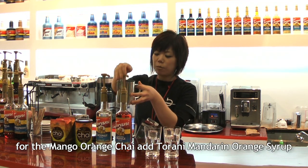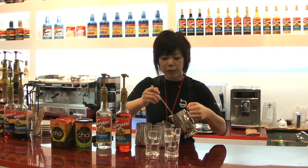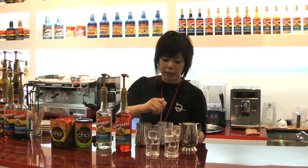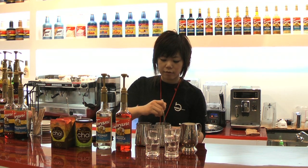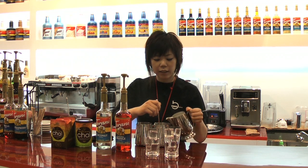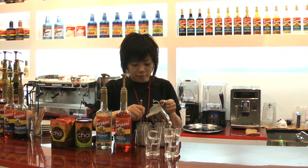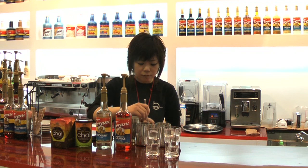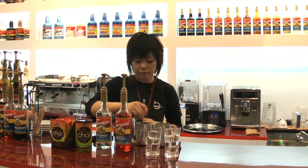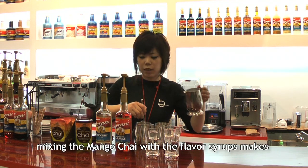This is an iced tropical chai with coconut syrup, a mango orange chai. I will now introduce you to the hot milk version. I'm going to mix it up. This is the tropical syrup choice for the tea.